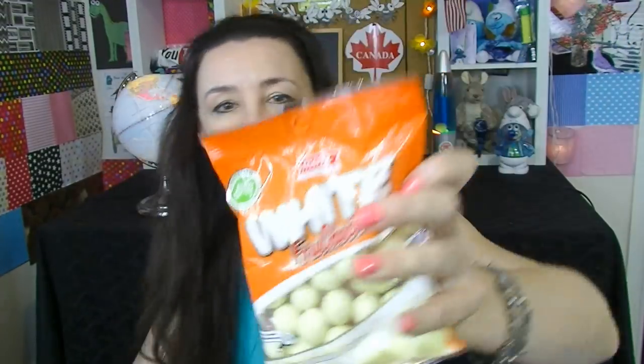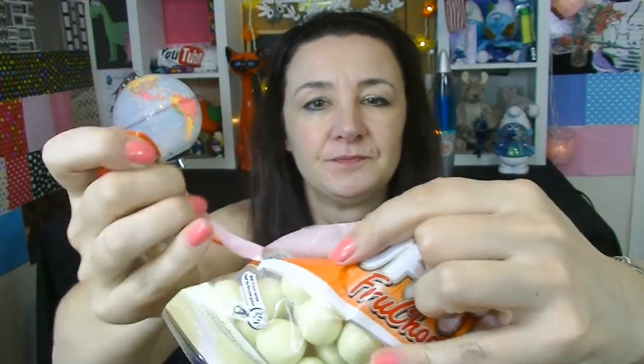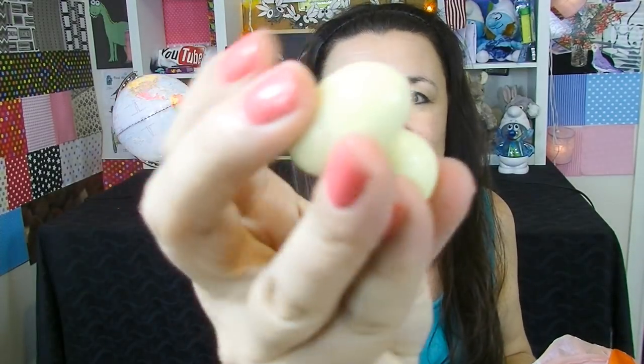Men's White Fruit Chocs. It doesn't really say what kind of fruit these are. As you can see, it's got this beautiful white chocolate on them and they're quite a decent size.